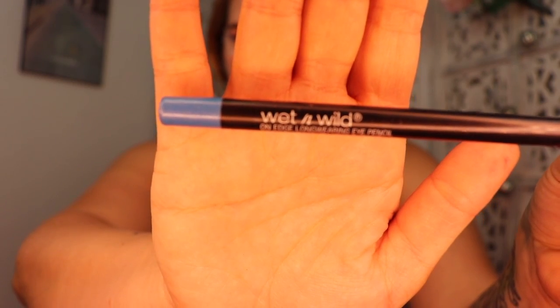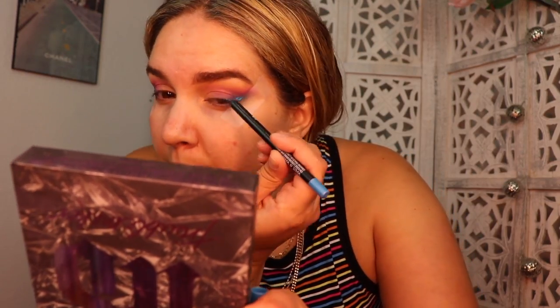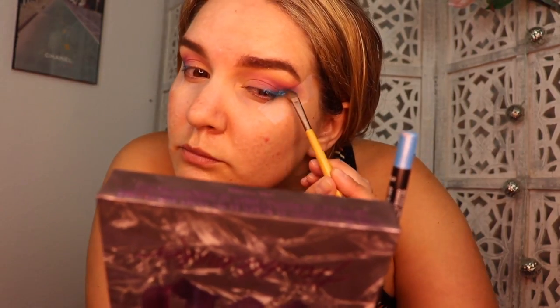Next I'm picking up the Wet n Wild Creamy Eyeliner in the shade Turquoise and placing that where I put the blue eyeshadow to make the outer V a little bit brighter.